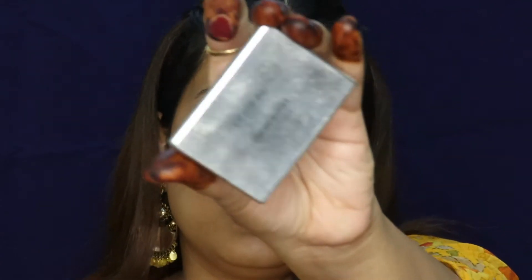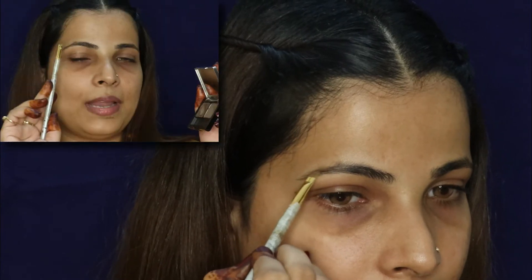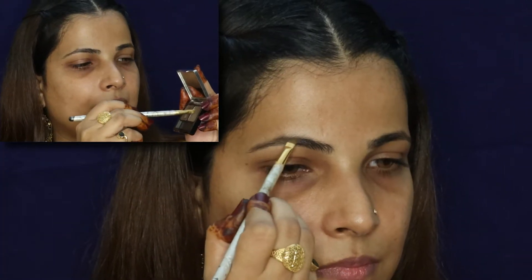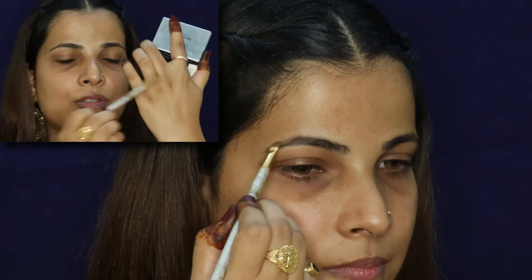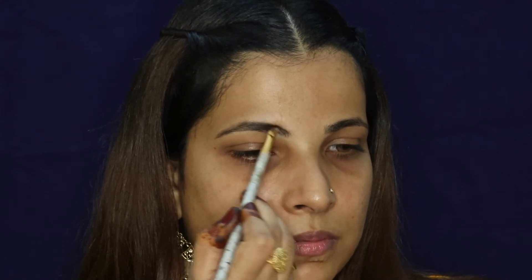I'm starting with the eye makeup. First I'll fill my eyebrow using L'Oreal Eyebrow Kit. With the angular brush I'll apply this powder side, which is just like a dark deep eyeshadow color. Then whatever brush I'll save, I'll put it on the side of the eye. I'm using clear eyebrow gel to set the hair — this one is from Wet n Wild.